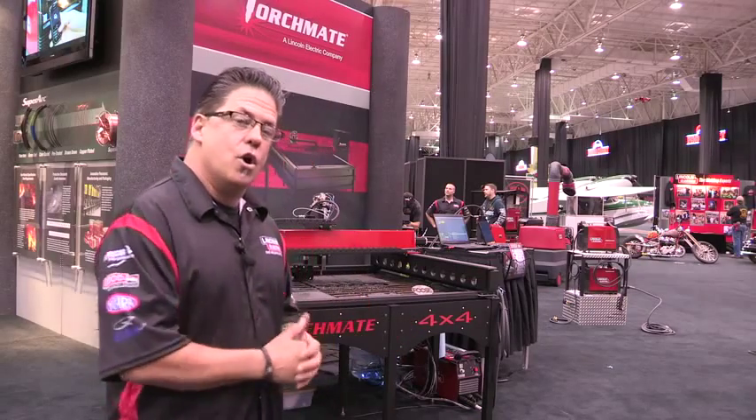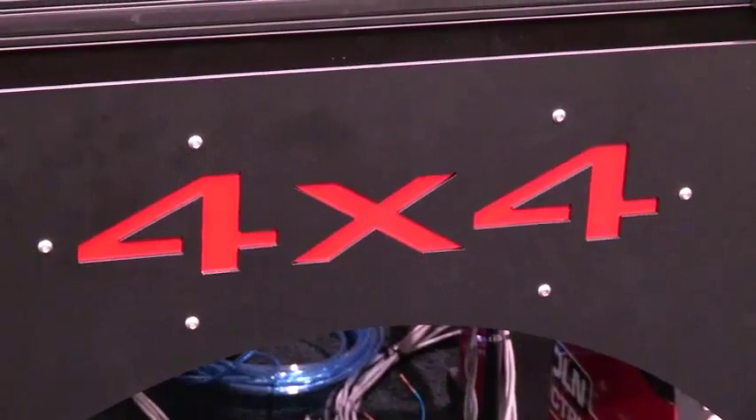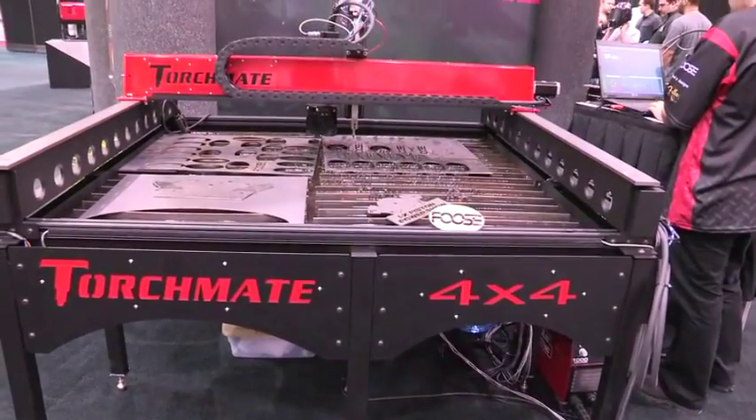In the background, what we have here is our new Torchmate 4x4 that'll actually roll out in late November, early December.